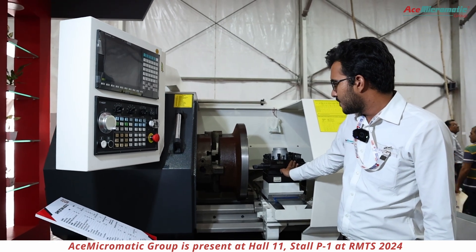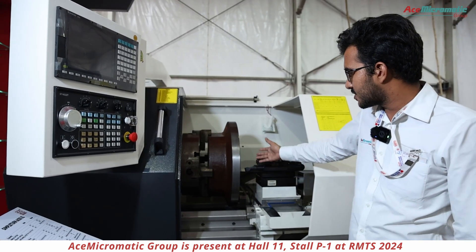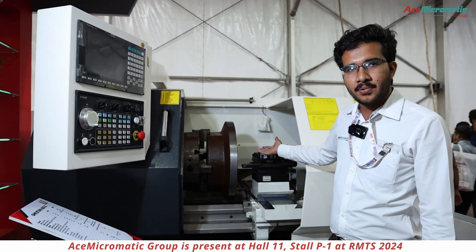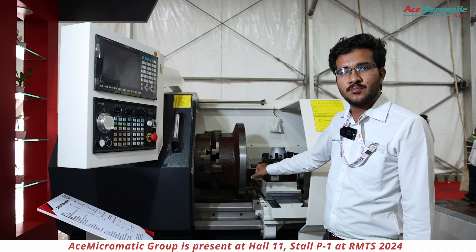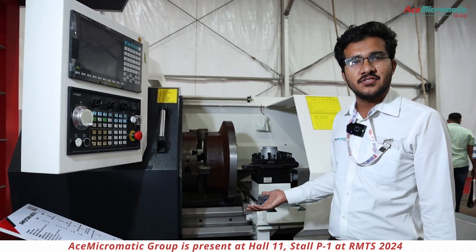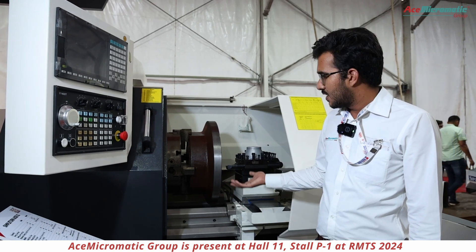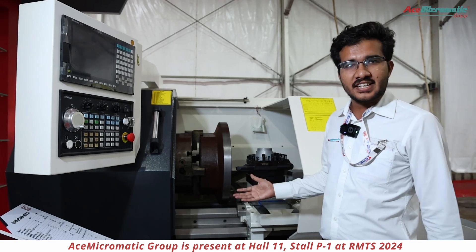An SQ2P turret is also available, supporting four-station tooling. The boring bar holding size is 32 mm diameter, and we can mount 25×25 shank OD turning holders.